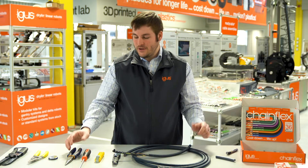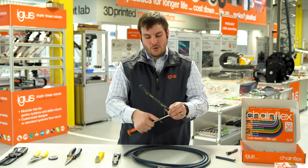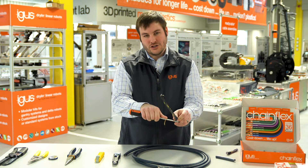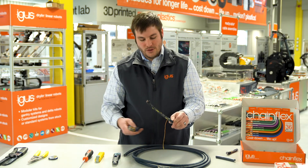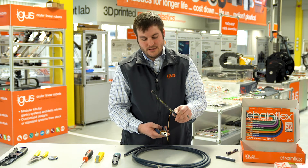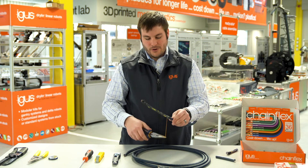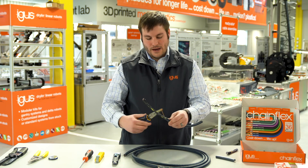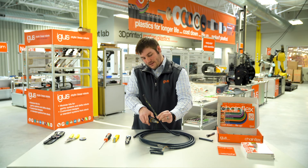We can use a screwdriver and wrap the cord around it to pull back on the jacket, or one of the more common tools is a pair of needle nose pliers. You grip the cord at the very end, wrap it a few times while holding the strip-back length, and then pull.